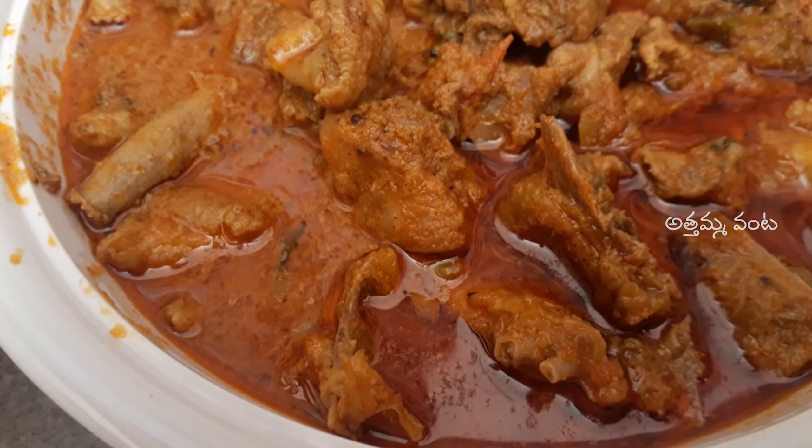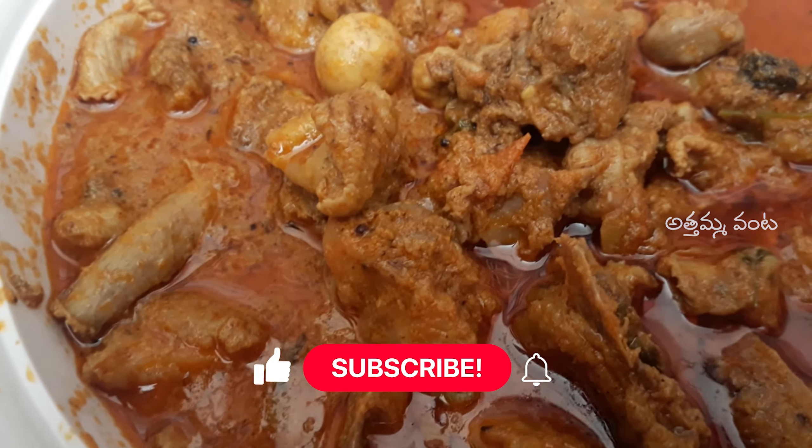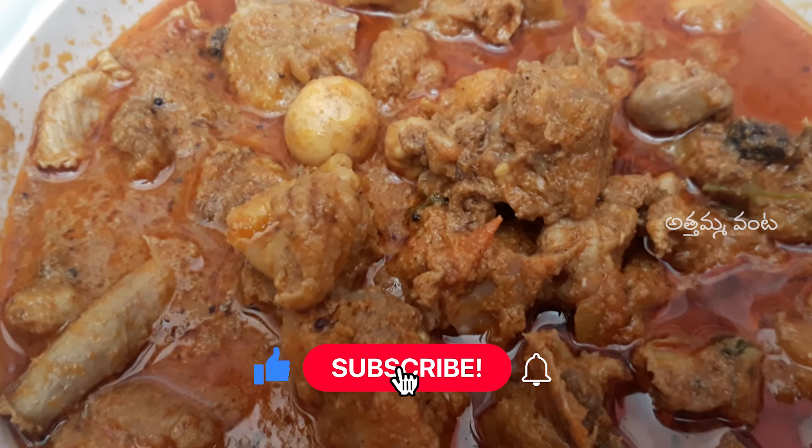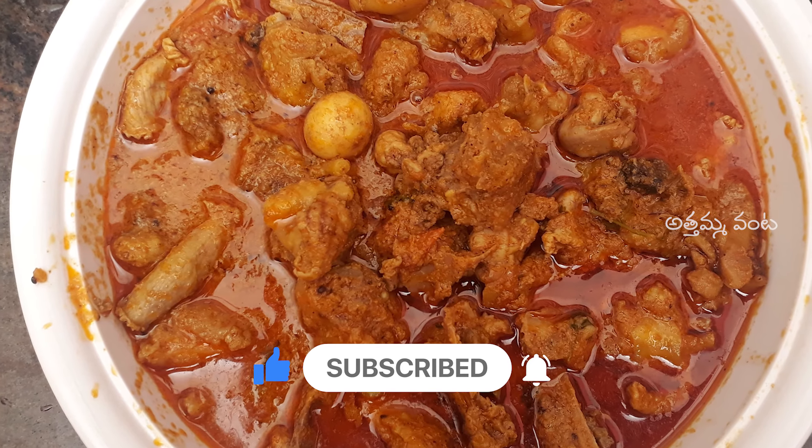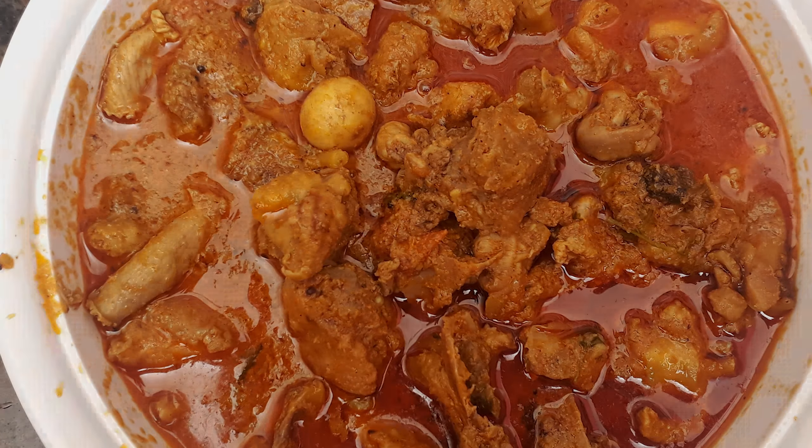If you like this recipe, share this recipe with your friends. Subscribe and press the bell icon. Thanks for watching this video.